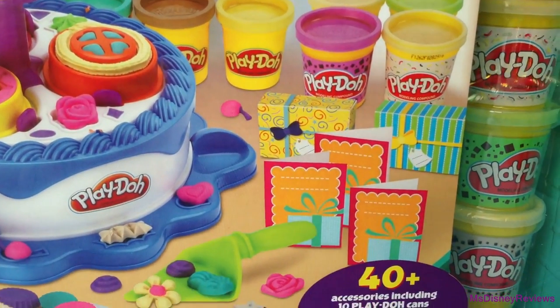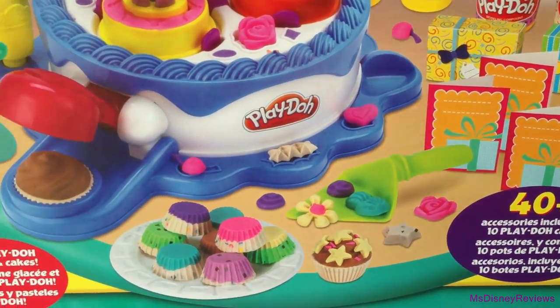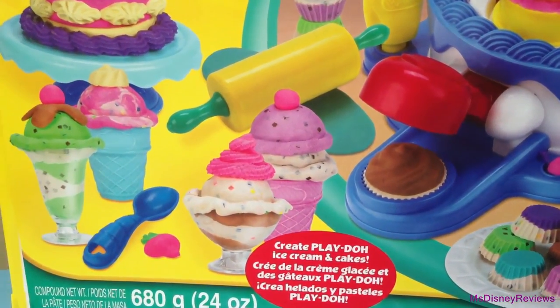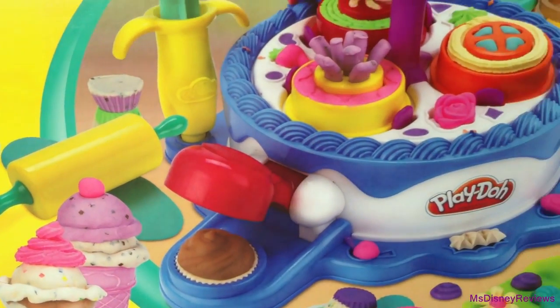It includes many accessories like these three cards and two gift boxes, a lot of molds, cupcake station, ice cream station, and of course cake station.